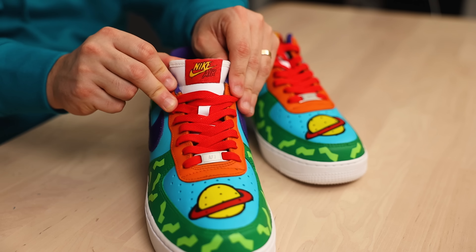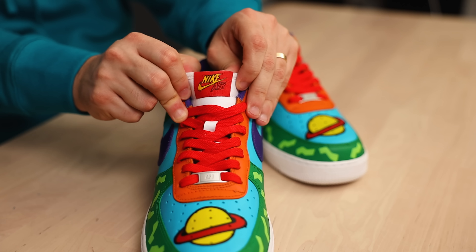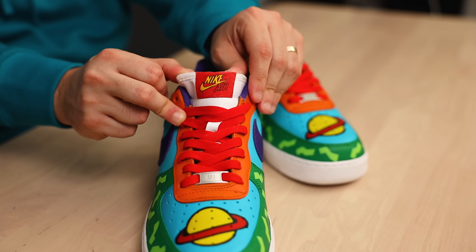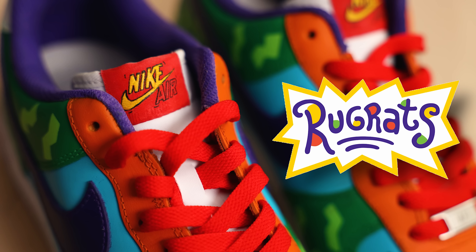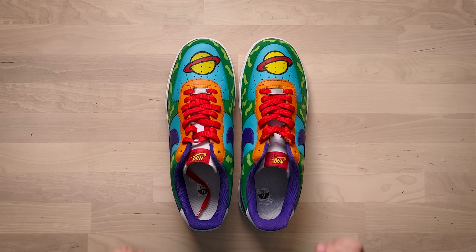You went back and touched up all of your edges to the individual panels and this is just a really clean pair overall. We also have the Nike Air on the tongue tag done in this really cool cartoon style which definitely fits the overall vibe, but I do think this could have been a great opportunity to do the Nike Air text in the same exact style as the Rugrats logo, which would have even further enhanced the theme.